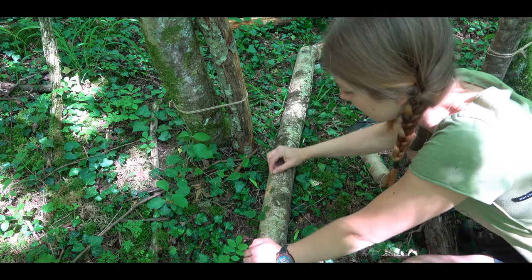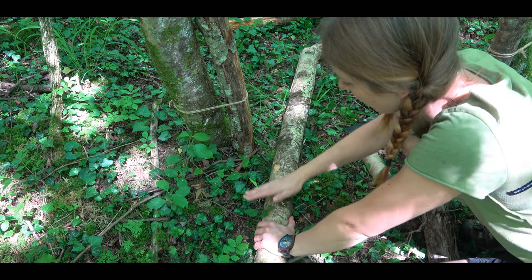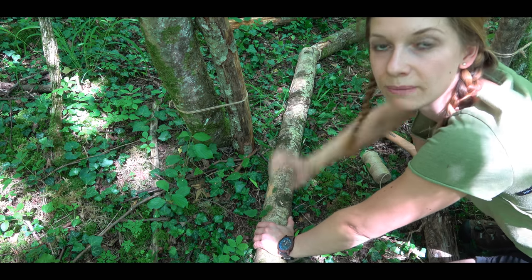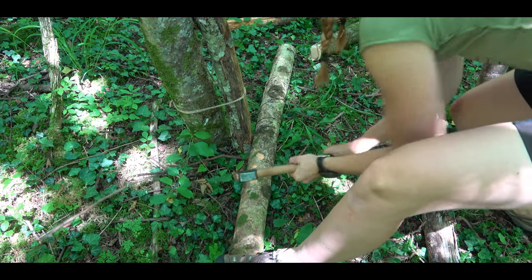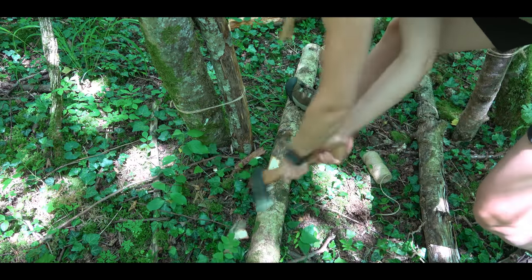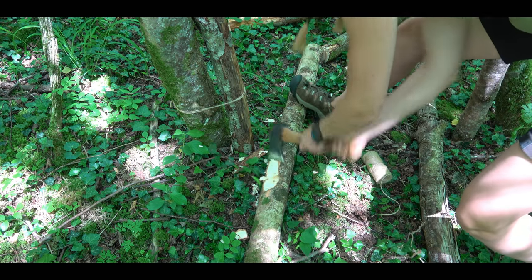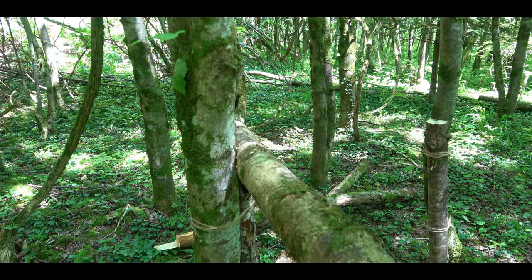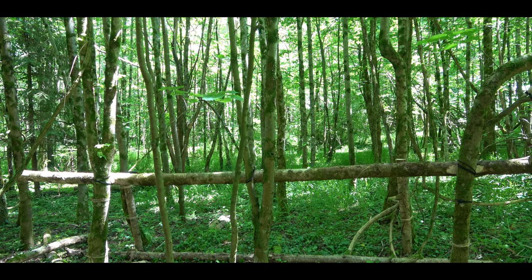I put this branch here at my post and make a mark, because here I have to make a notch with an X so that it better fits to the alive tree. So the first part of the rostrum is ready.